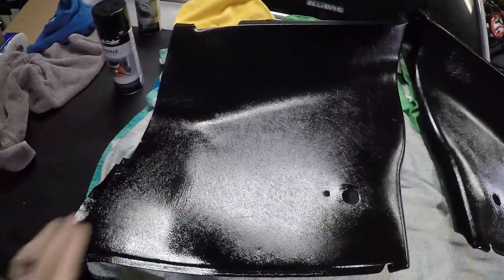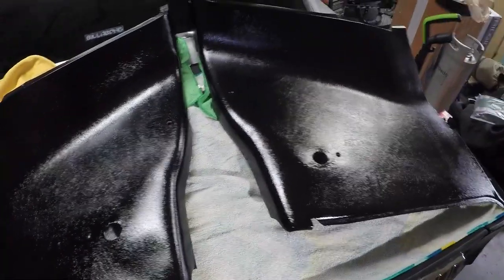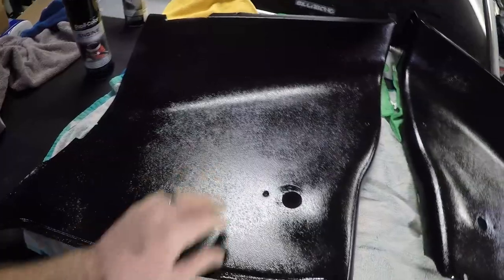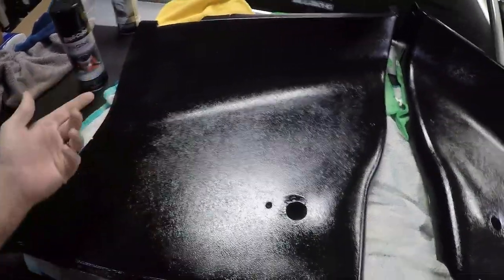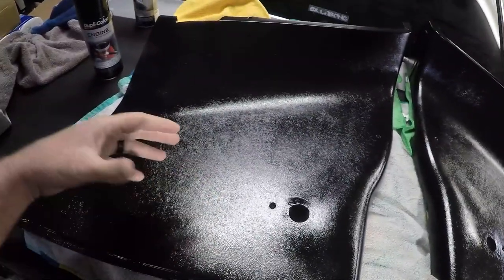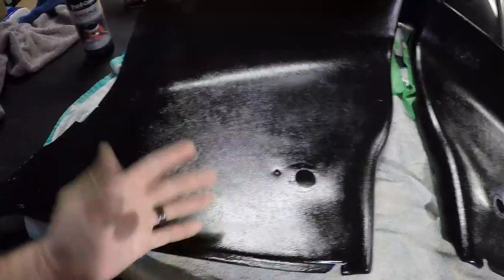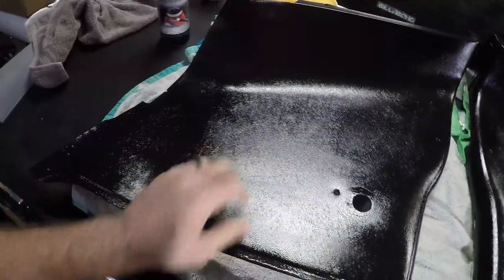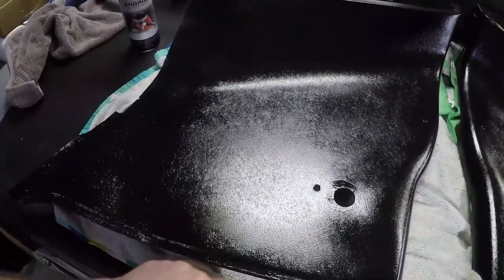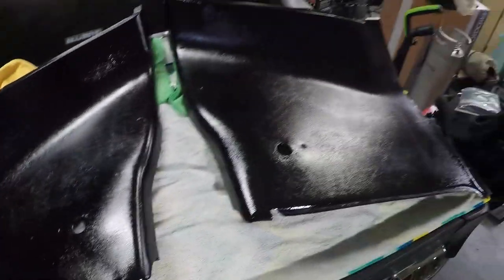Alright guys, so here's how the panels turned out. Overall I'm pretty happy with how they turned out with the engine paint. We'll see how long it holds up — they weren't in that bad a condition, so that's why I just used the red scuffing pad. I think originally when I first painted these I used the vinyl fabric paint because I was painting my seats at the time. But hopefully this new engine enamel paint will stand up a little bit better. That's the end result.